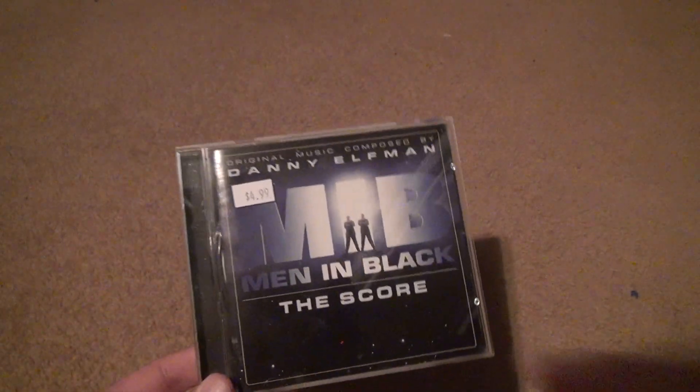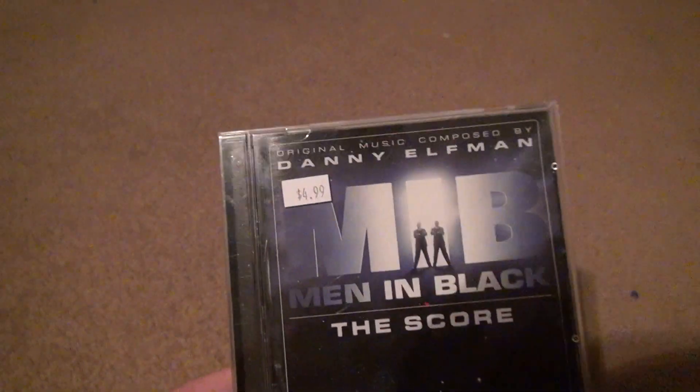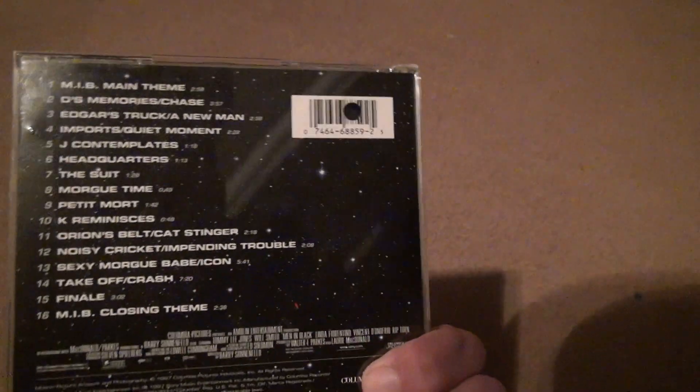It's in pretty good shape. I've got to somehow find a way to easily get rid of these stupid sticker things. All right, that's it. Bye-bye.